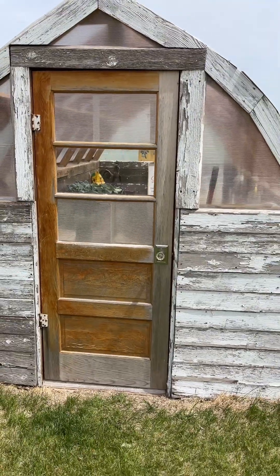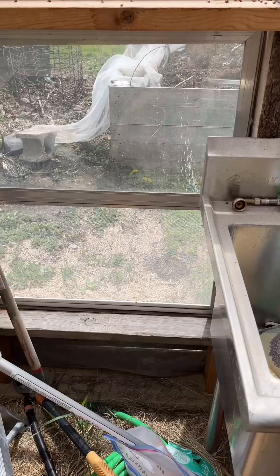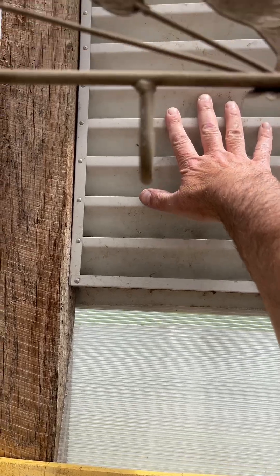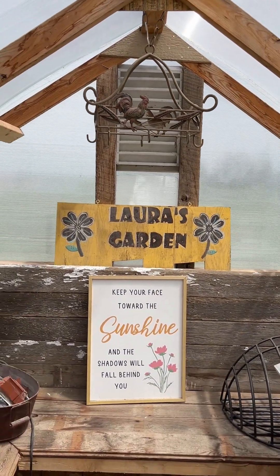A couple years ago I made this little greenhouse, but the problem is it gets very warm in here. Once we get into the 80s it starts breaking 100 degrees, and I'm afraid these plants just aren't going to make it. I need to create a better ventilation system. I installed two windows on the front facing south and they're both open, and I also have a vent up top, but it really doesn't seem to be drawing air through. So I think we're going to need to put some sort of a fan up.